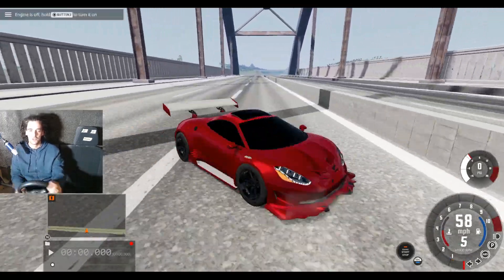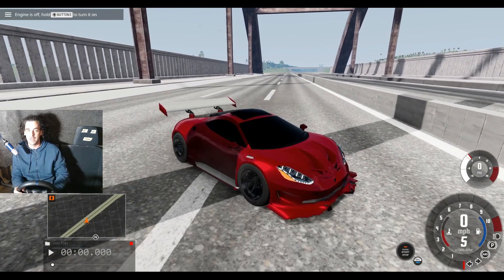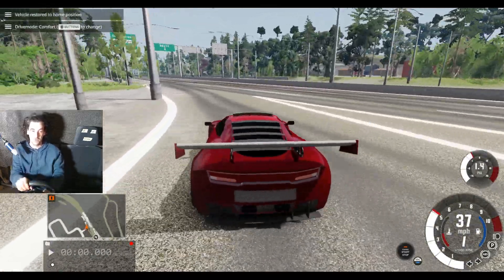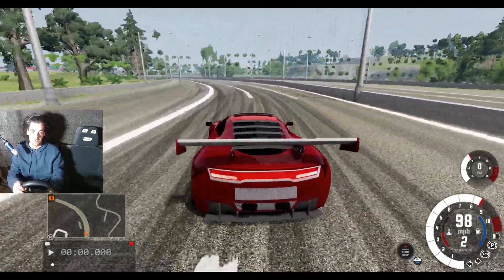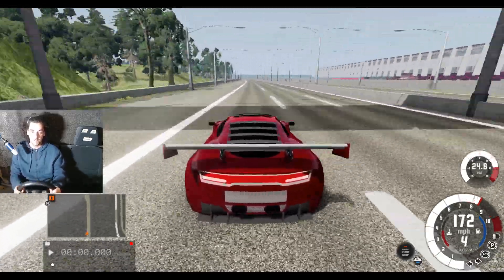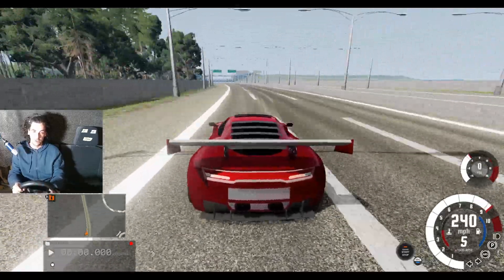I'm going to try and get to 300 miles an hour before the end of this bridge. Ready? Let's do this — 60 miles an hour, 100 miles an hour, keep it in second, get out of this corner. Keeping the back end in — there we go, 200 miles an hour. Can we get to 300? We've got some corners to take.